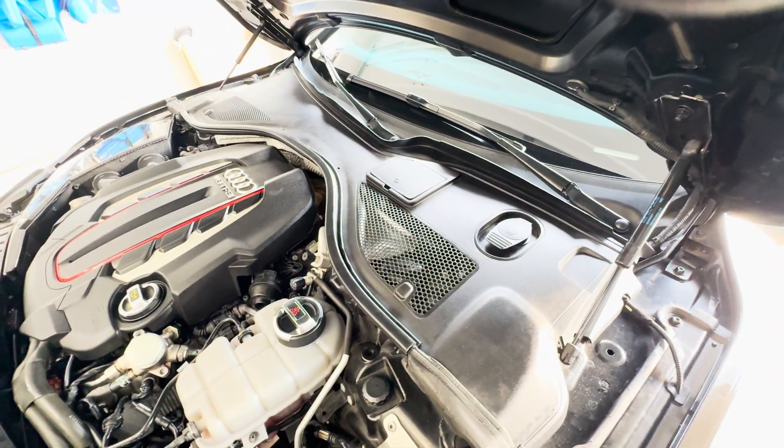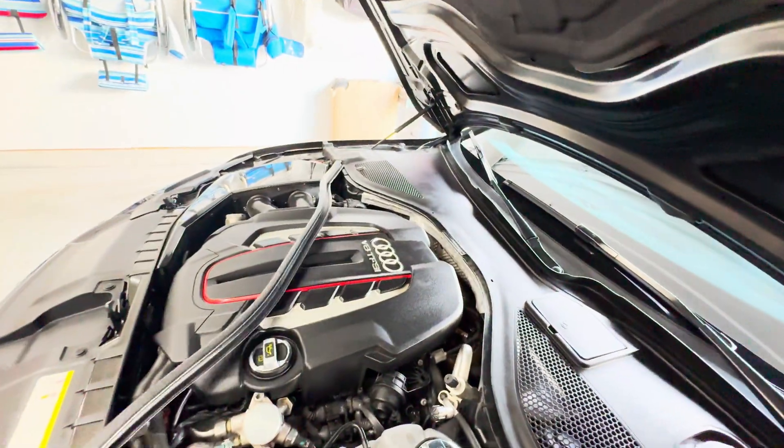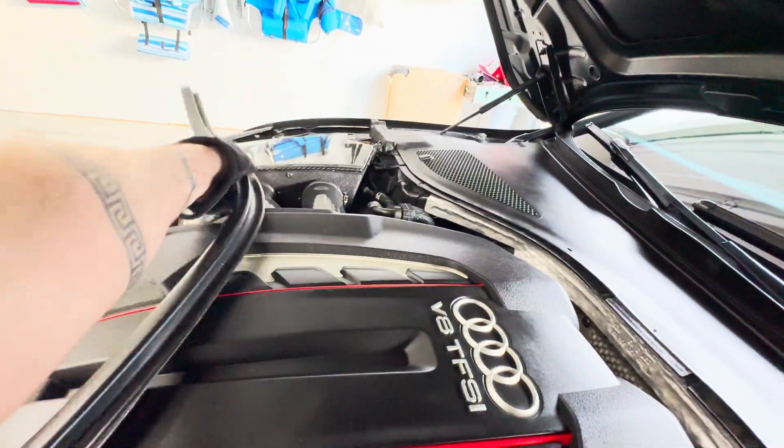Now, how do we get to the top of the strut tower? The first thing we're going to do is take this rubber plastic piece off right here — you just pretty much pull it back a little bit and it comes out, no big deal.